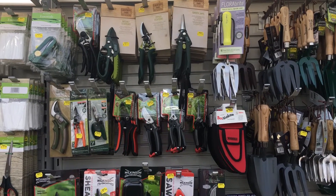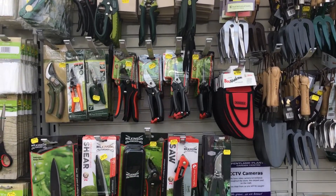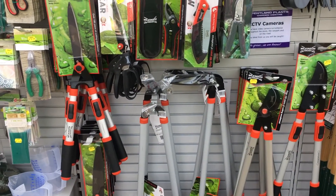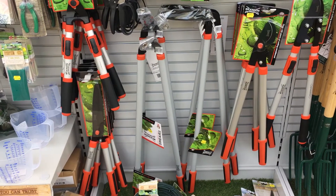A range of secateurs here, everything from a cheap $5.99 pair up to a more expensive pair — you're going to be doing a lot of cutting back. And all the different shears, telescopic shears, lawn edgers, all that kind of thing.